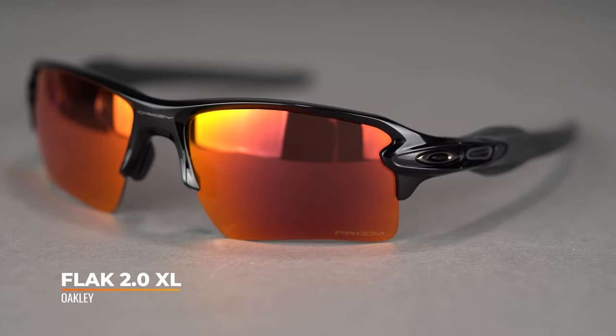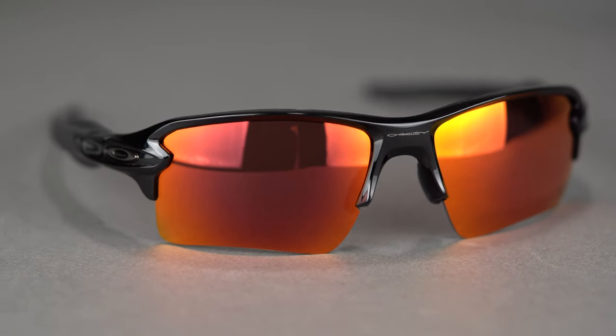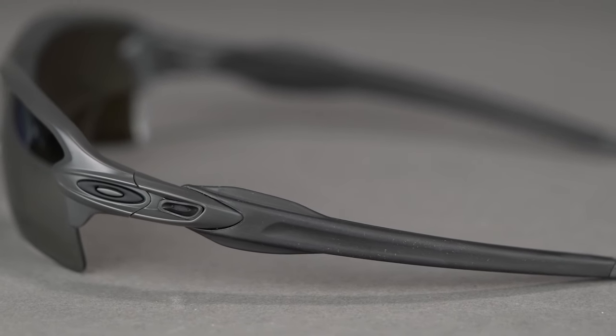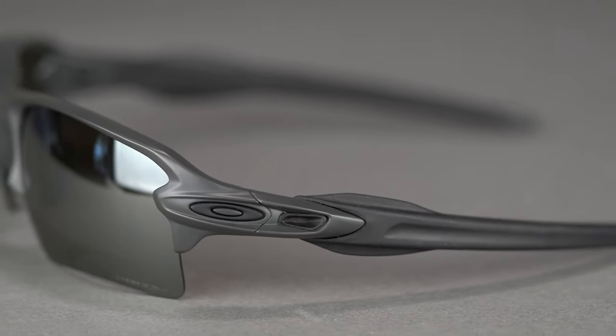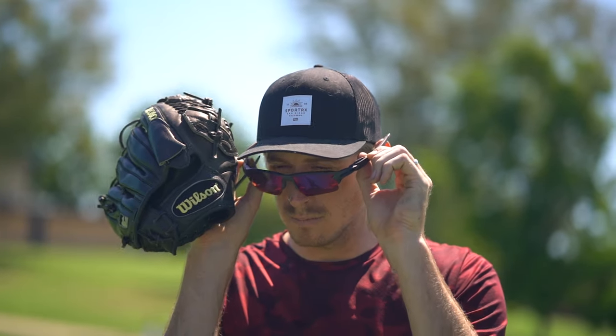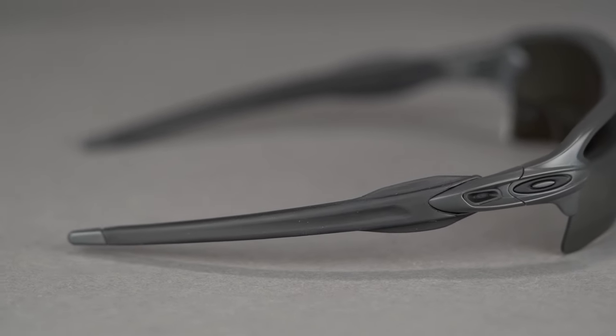Next up is the bigger brother of the Half Jacket 2.0 XL — the Flak 2.0 XL. The XL refers to the shape of the lens; both have a non-XL version where the lenses are just a little shorter. All the same features: O-Matter, really durable, lots of Unobtainium — they're not going to slip off. Lots of coverage, and it is a little bigger. You can still get the Prizm technology. One thing to note on both Oakleys is the three-point fit system — instead of the glasses hooking behind your ear, they go straight back and just stay in place. Really comfortable, really good sport fit. The Oakley Flak 2.0 XL is SportRx's number one selling prescription baseball frame.